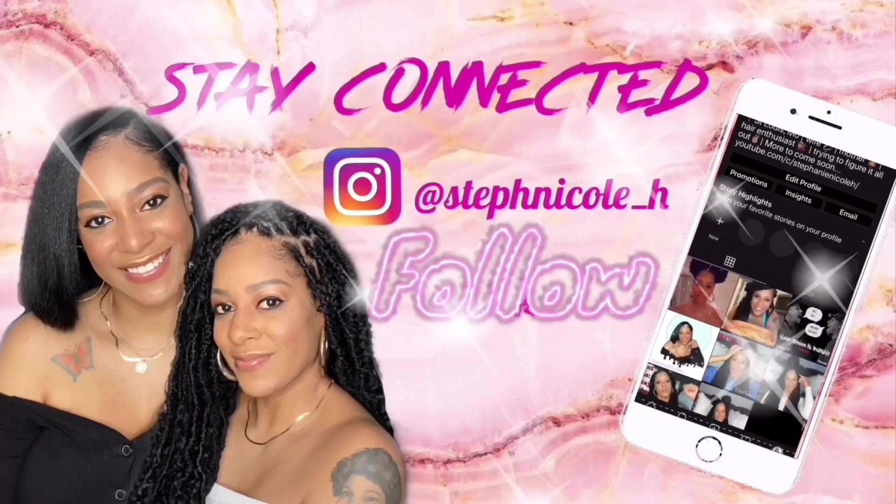First I'm just going to start by putting some edge control around my edges. I'm using Edge Booster, which is the same one I normally use. I'm just putting that around my edges and using my little edge brush to brush my edges. I want my hairline to be as natural as possible, so that's the reason I'm leaving my edges out and tucking those flyaways back under the stocking cap.